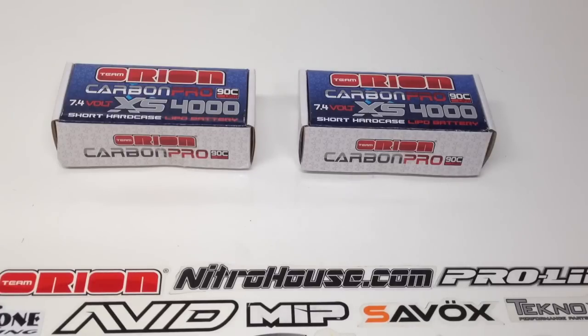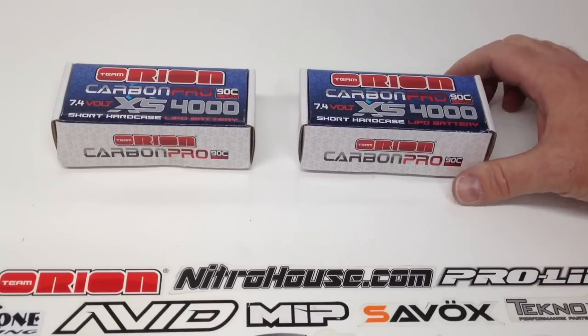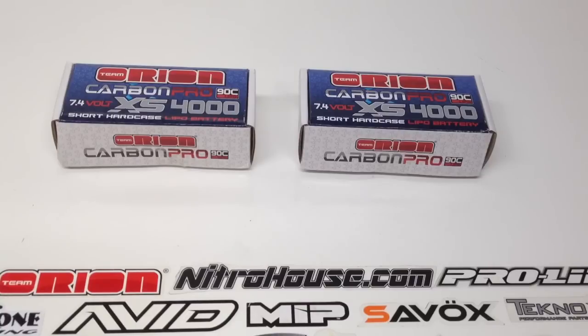Team Orion has come out with their Carbon Pro version of these in a 90C discharge rate. These are the 4,000 milliamp versions and they are full roar legal. The LiPo batteries here are a great alternative to run in some of the tenth scale vehicles, especially some of the smaller tenth scale buggies out there that want to shift weight fore or aft on the chassis to give you a little bit better balance if you plan to run either rear or mid-motor. So these are a great alternative, plus the technology is outstanding.